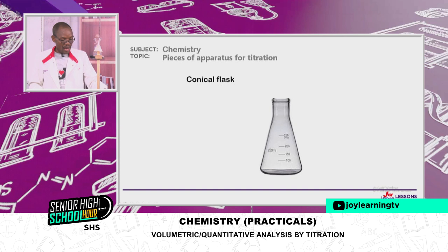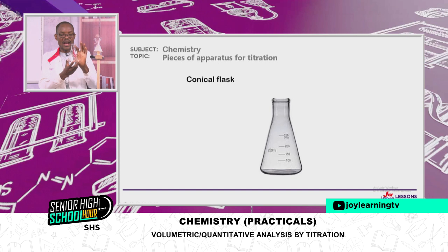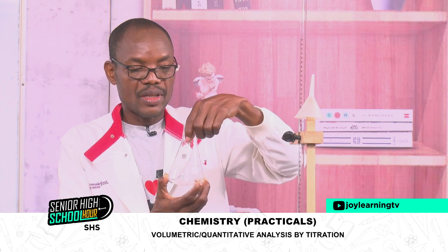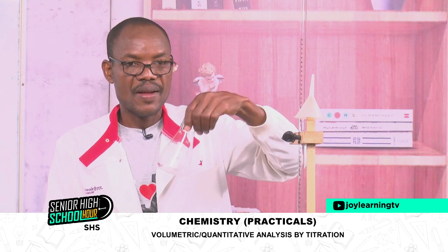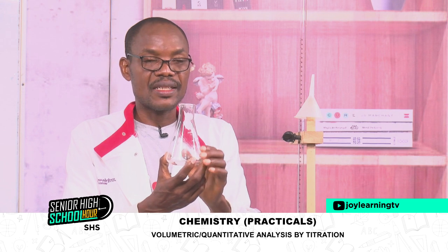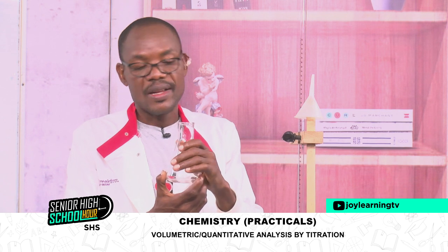The next one on our list is the conical flask. You can see how it is designed in the form of a cone — it is specially designed for its purpose. When using it in volumetric analysis, you hold the top and swirl whilst running the titration. Also, if you are boiling something in it, it will not easily evaporate.